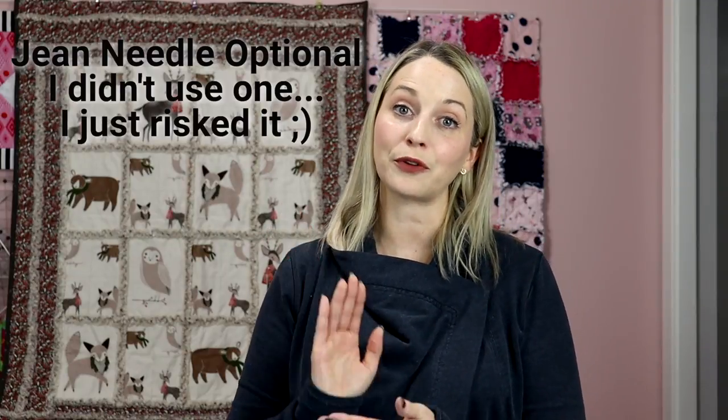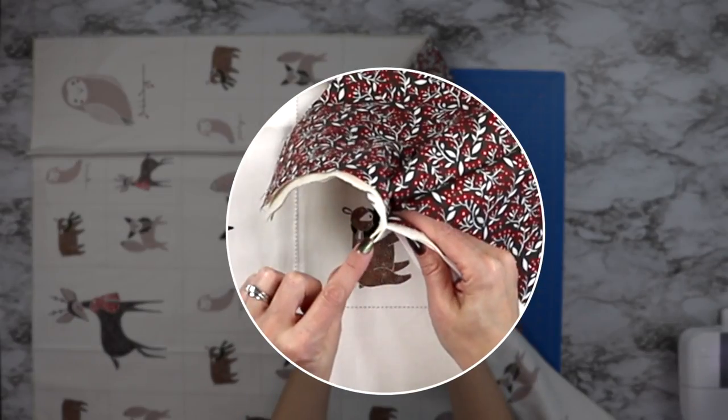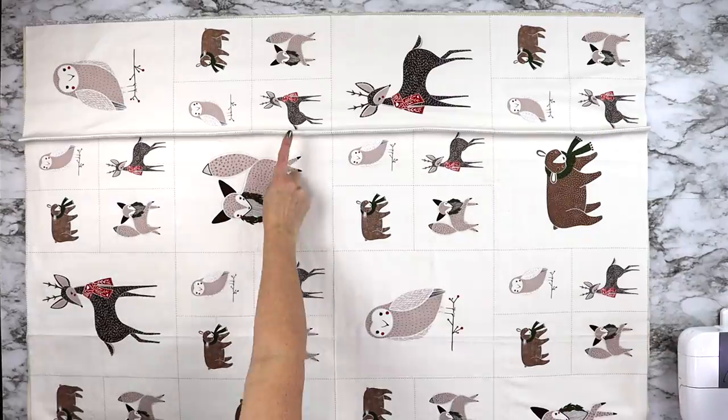If you choose a quarter-inch seam allowance on that fold instead of a half-inch, it is going to be very hard to cut down that fold afterwards. Another tip is to use a jean needle because you are sewing through a lot of layers. Go really slowly over those thicker seams. As you can see, this creates a loop in your fabric on the top part of your panel, which will eventually become your ragged seam.